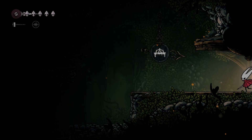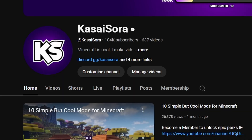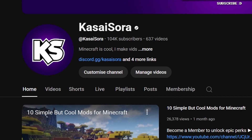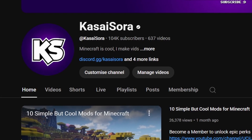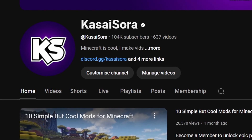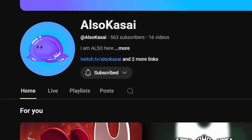Hello and welcome to the first ever tutorial here on the channel. I've been making tutorials on the Casasera channel for over five years now, but everything there is Minecraft related. If I ever want to explain something which is not related to Minecraft, I might as well just do it here on this channel.